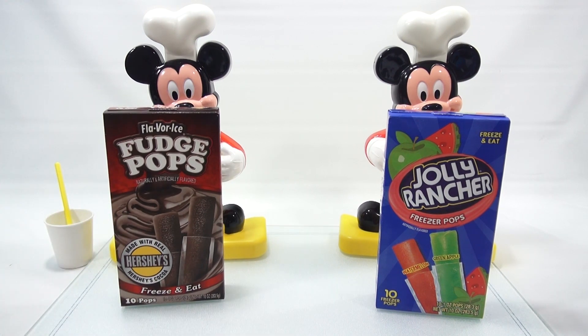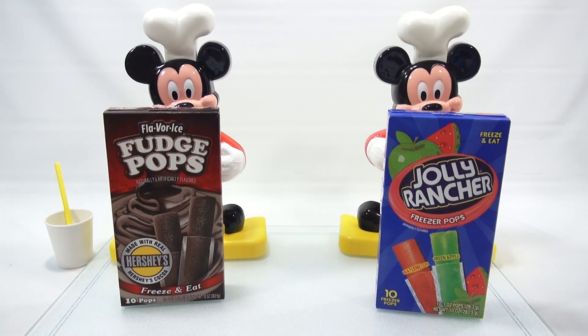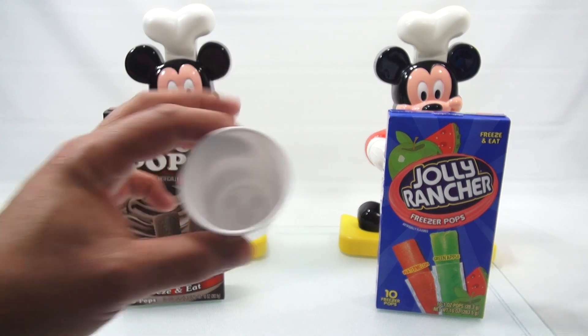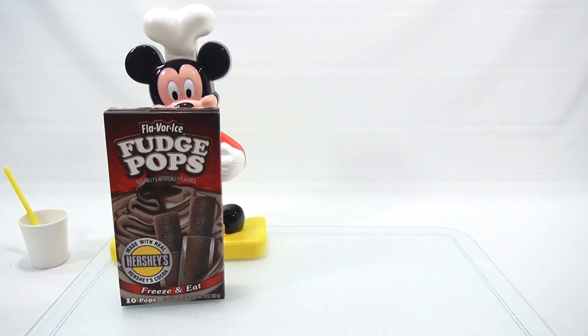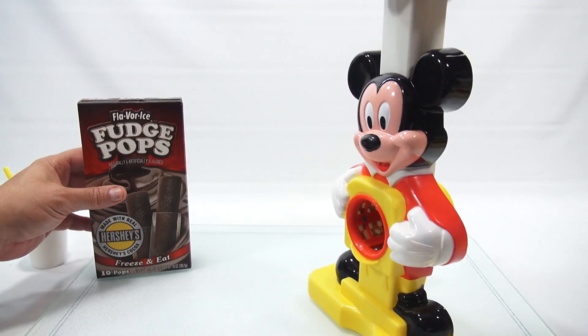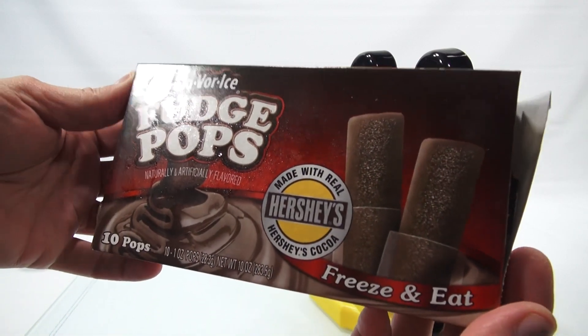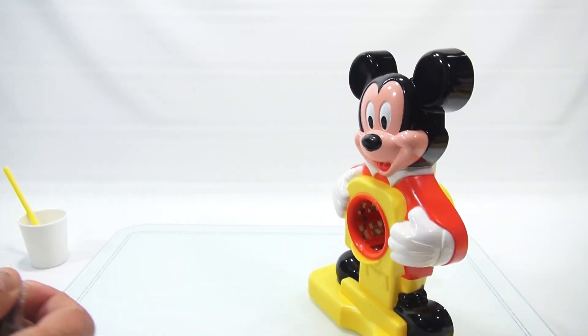We've had a lot of requests to make something chocolate in a snow cone. If you don't have these fudge pops, you can use a hot chocolate mix that uses water and then freeze it, or chocolate milk. You can use any kind of flavored ice cube or just a plain ice cube with your own flavorings. I noticed when washing the cup that even inside it has the Disney Mickey ears on it. Let's do the chocolate one first.